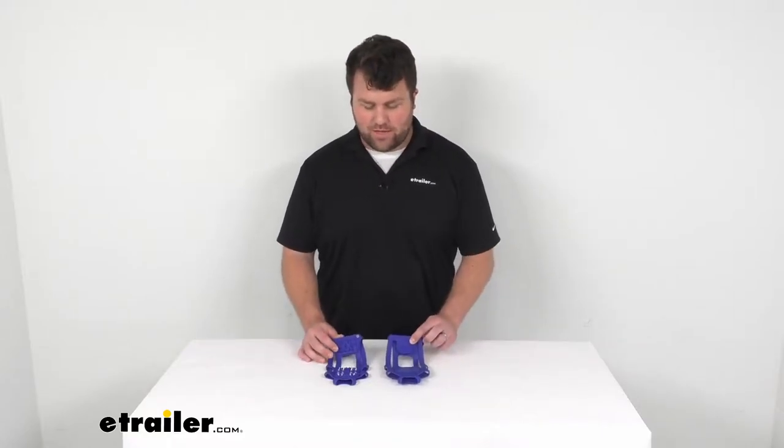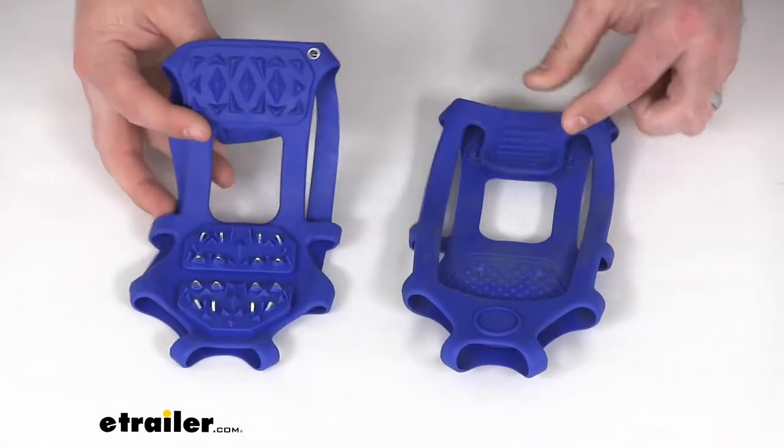Hi there, I'm Michael with eTrailer.com. Today we're going to take a quick look at the Titan Chains slip-on shoe chains.